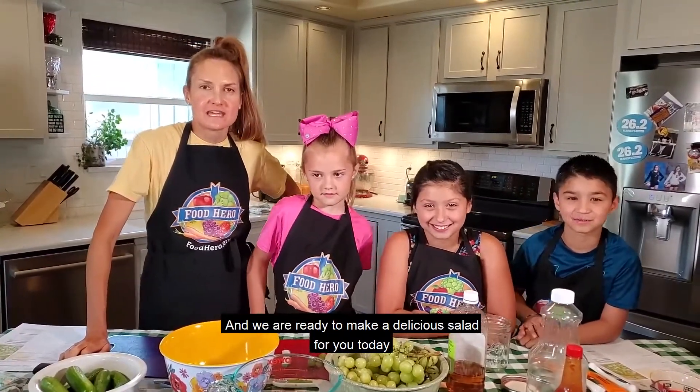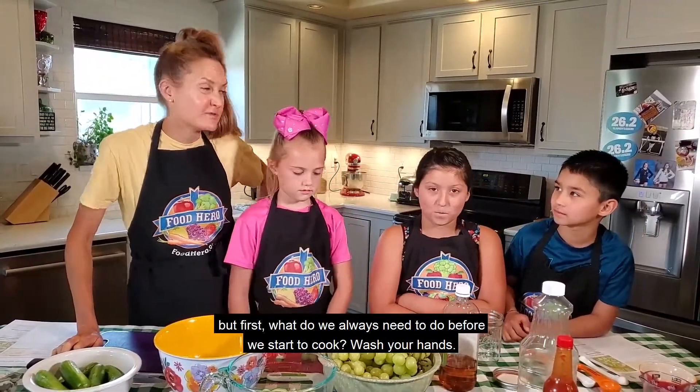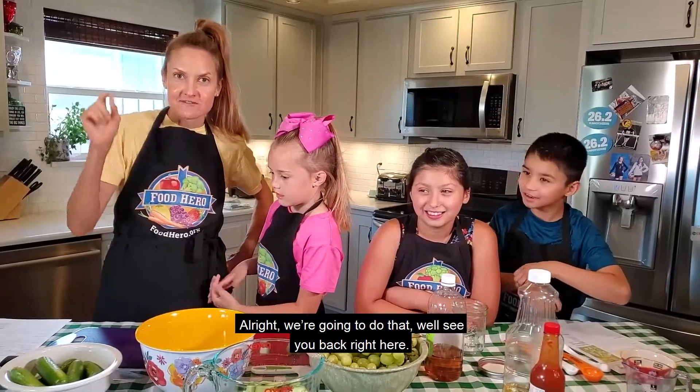And we are ready to make a delicious salad for you today. But first, what do we always need to do before we start to cook? Wash your hands. Alright, we're going to do that. We'll see you back right here.